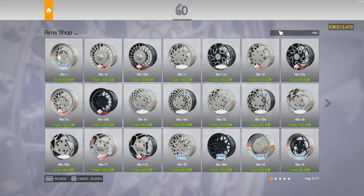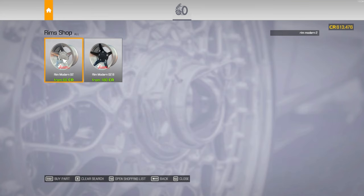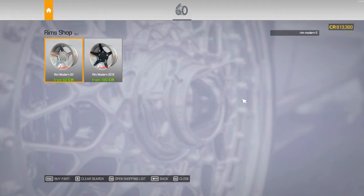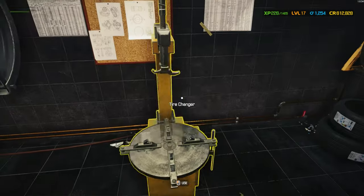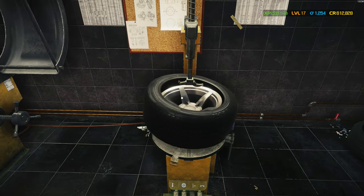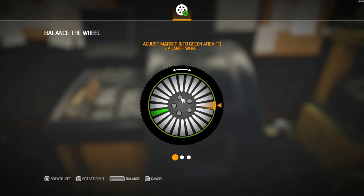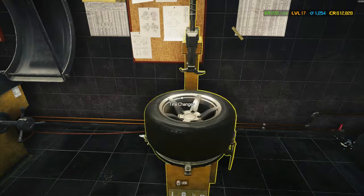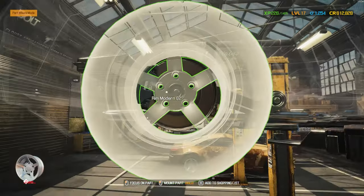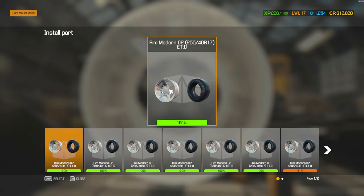Rim modern two. This one. So we need two, size 17. These should be the back wheels, because they're larger. I honestly think the back wheels are the larger ones.